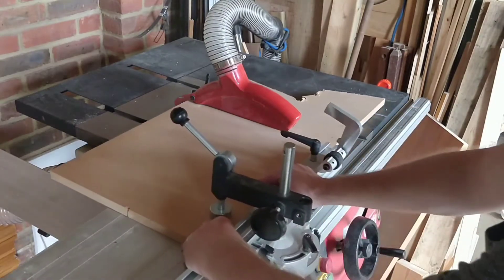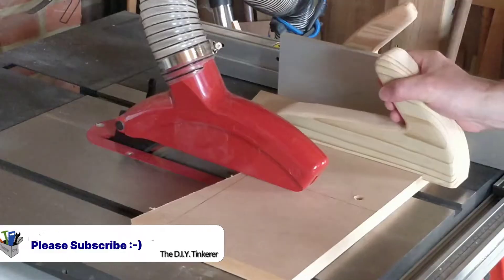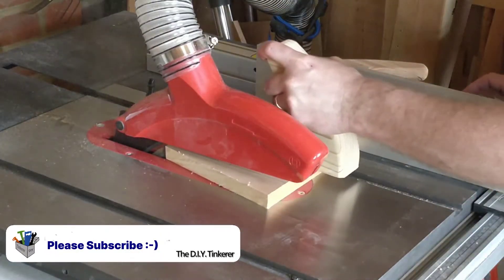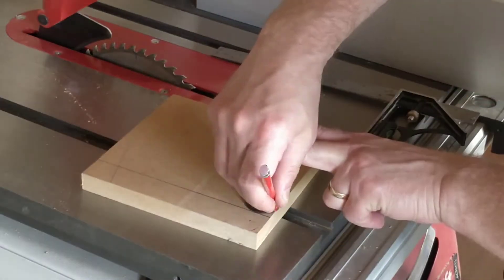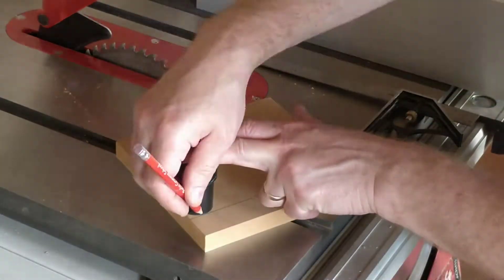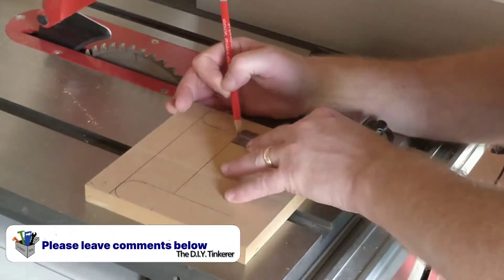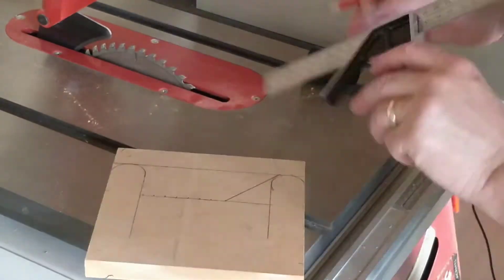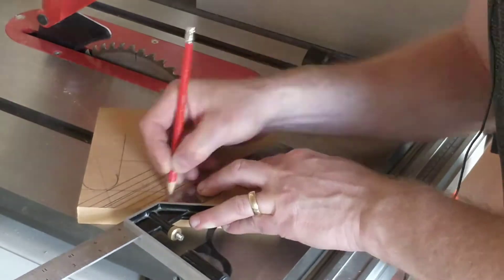I found this scrap piece of 18 millimeter MDF. I'm going to use the scrappy end and keep the rest for a future project. First I cut off the bit I need, then I cut it square and to size. I'm drawing the design directly on the board using a hose adapter for the corners — there are no really critical dimensions in this build. The fingers I'm placing 10 millimeters apart. They'll be thinner than this as they're cut at 45 degrees, and the curve of the blade will make them thinner still.